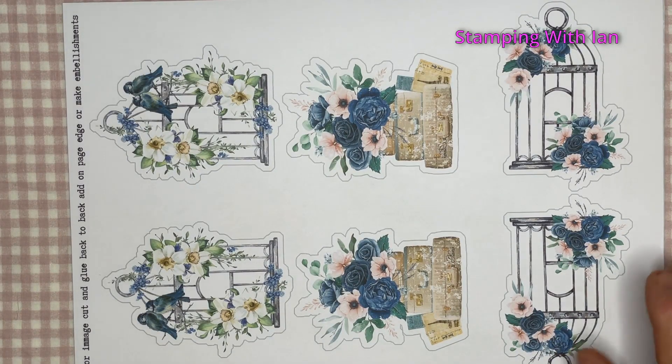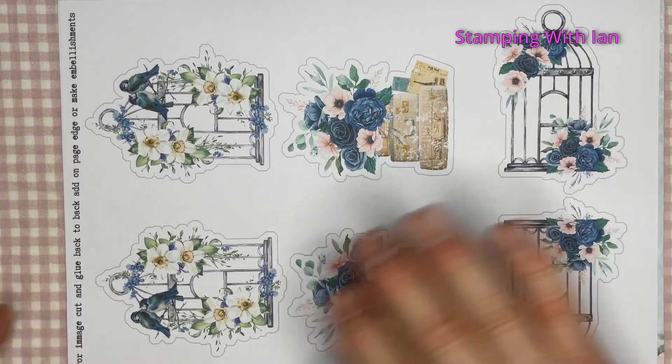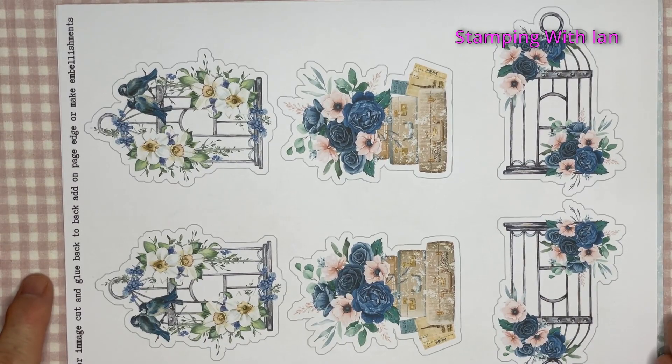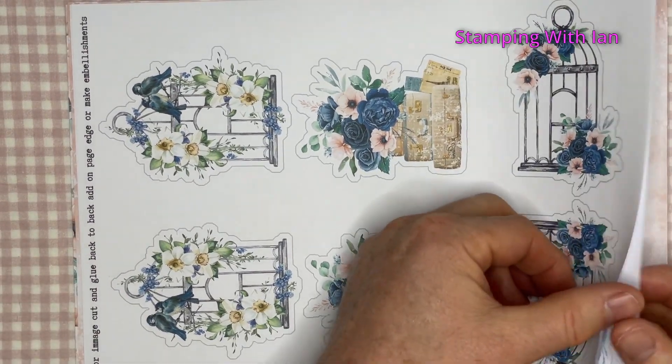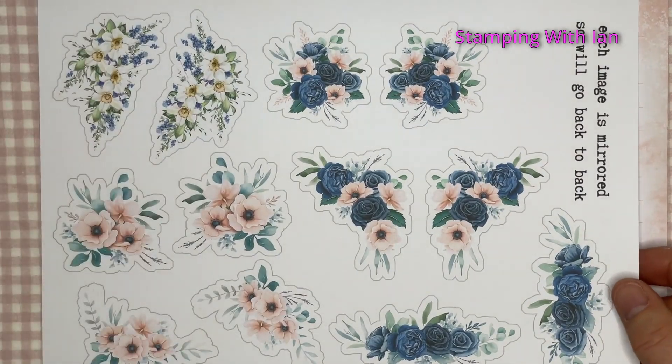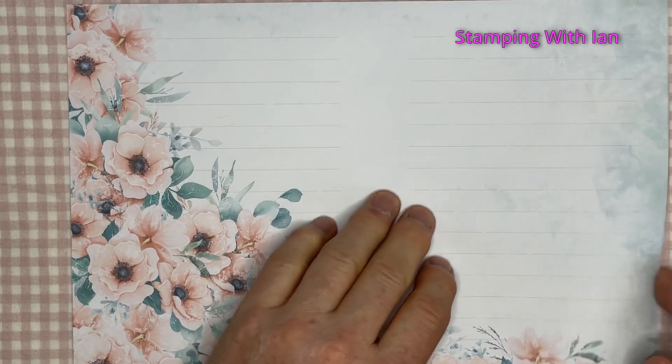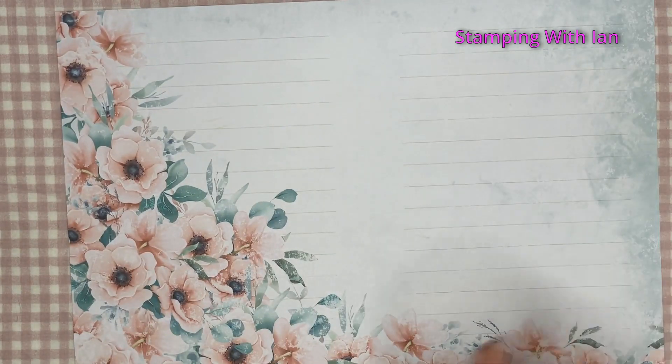These are mirror images, so you cut them out and then stick them back to back so it's double-sided — that's a great idea. And the same again, mirror images. Beautiful. Notepaper, in both colorways. And then with the flowers on — that's the final sheet.